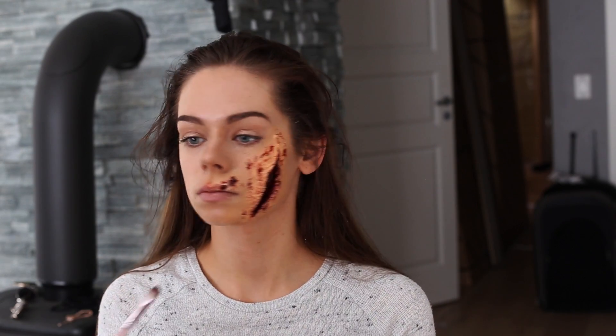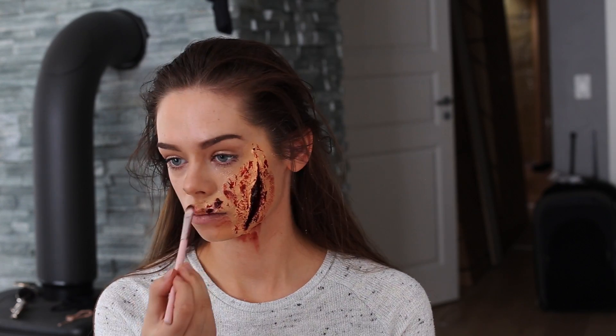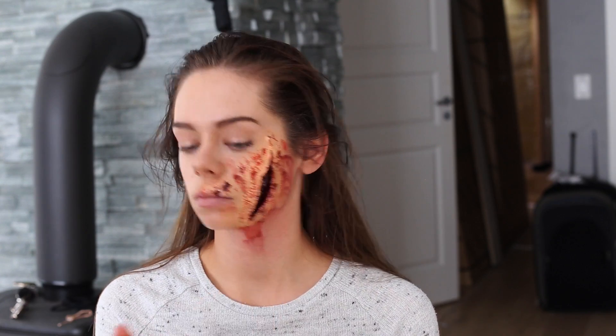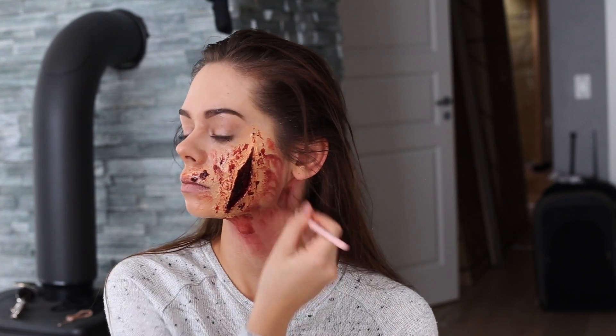I'm taking the burgundy color and applying it all over my cheek and also on my ear and in my hairline, just to make it look bruised, because blood won't stain just around the wound. I'm just randomly putting it all over my face — it won't look good at first, but once you apply the blood it's going to look super realistic, so just hang in there.